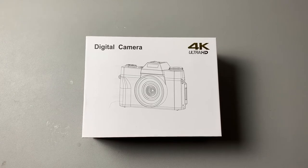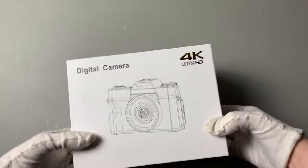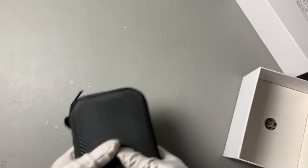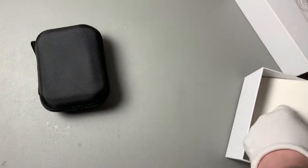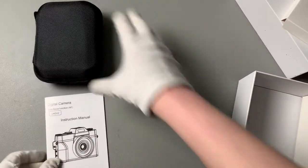I just got my 4K ultra HD digital camera — super excited to check it out. Let's see what comes inside. First, it comes with a really nice soft hard case, and we've got our instruction manual.